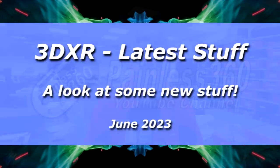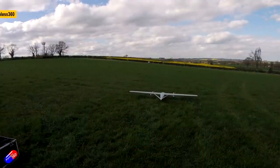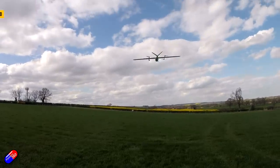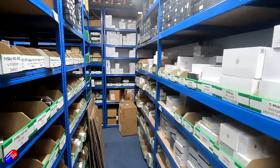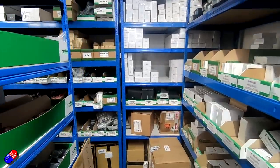Hello and welcome to the video. This is a slightly different environment — the new offices of 3DXR. This is one of the build floors here where they build large scale UAVs. I manage to get up here about once every two months, which allows me to look at some of the latest technology. A lot of the innovation that comes into the expensive high-end stuff eventually makes it down into the hobby, so it gives you a view of what's on the way.